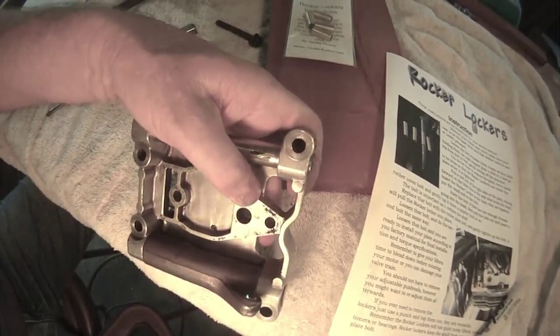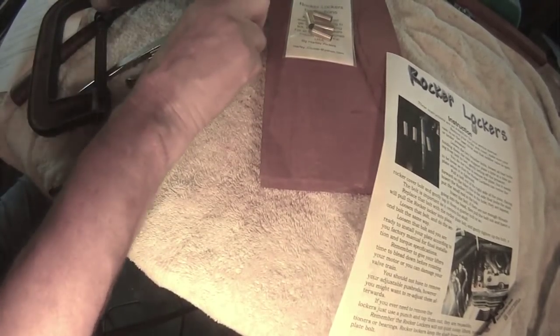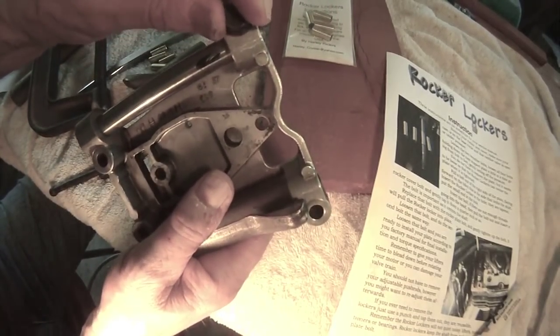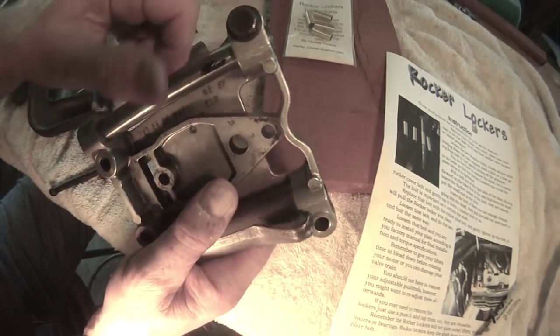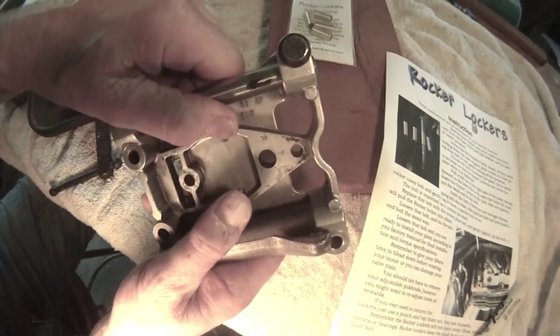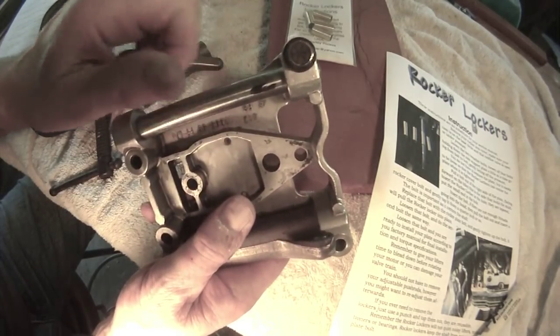You can see how that's been seated there, and your bolt goes right inside. You can see that it's eliminated any play in that bolt, and it's locked your rocker arm shaft so that it does not rotate anymore — it's as tight as it can be.